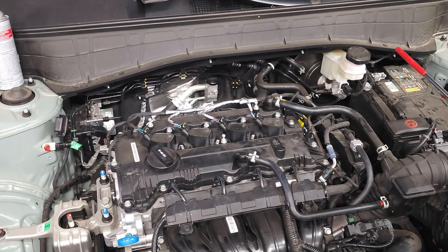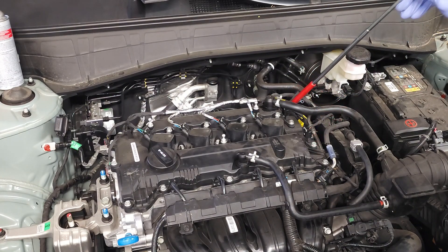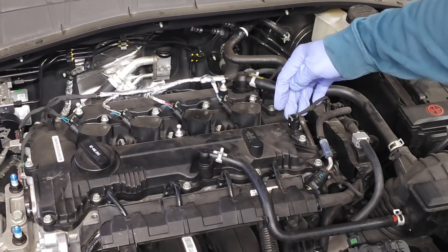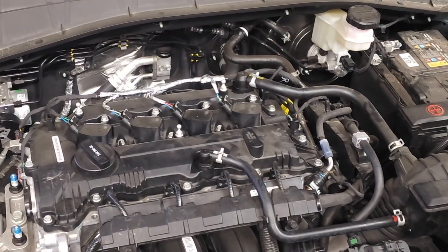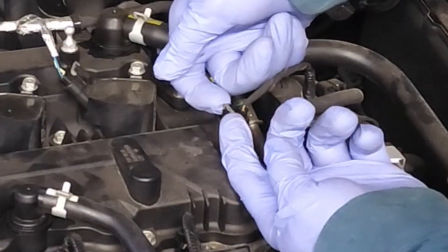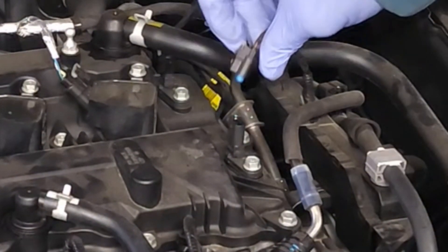Let's go ahead and move forward with the removal and replacement of the intake camshaft sensor. Both sensors can be removed and installed in the same manner. I recommend that you remove the electrical connector first. I'm going to unlock the electrical connector by lifting up on these two little gray tips like that. Then you're going to squeeze in, push down slightly, and pull up.